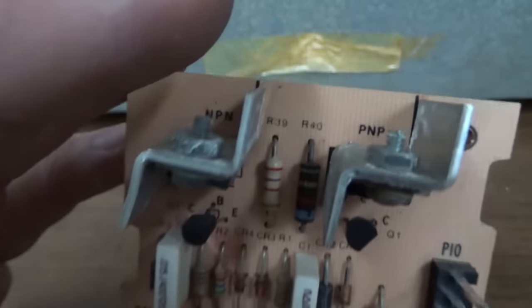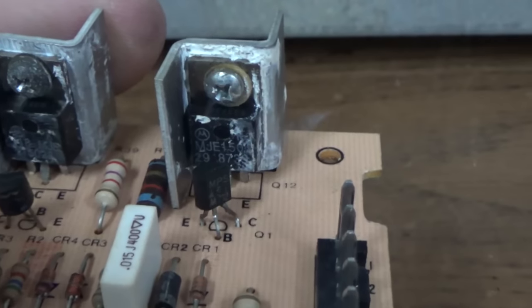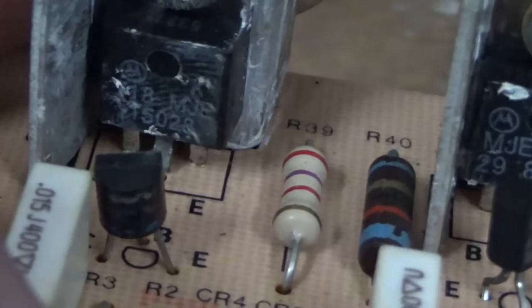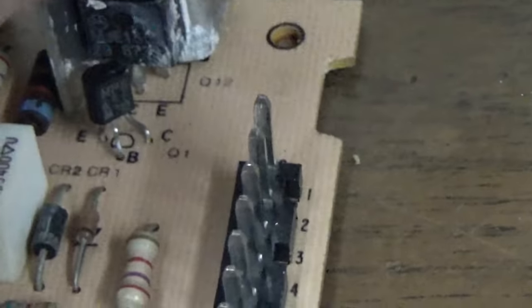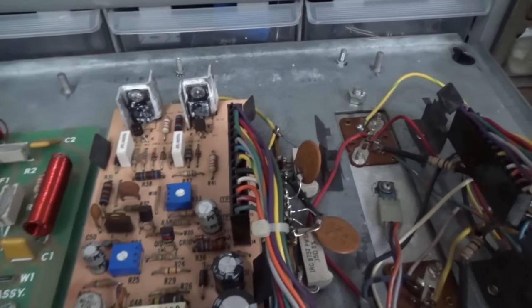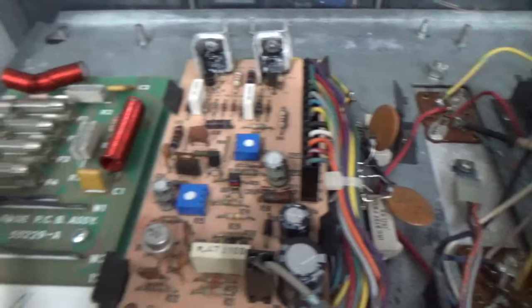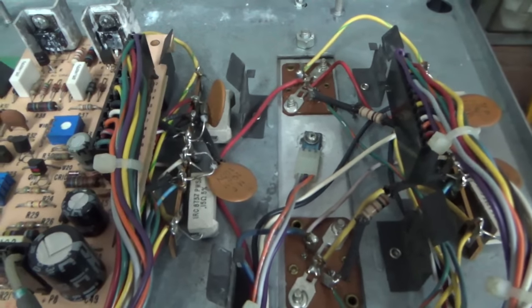Looking at the transistors — an NPN transistor and a PNP transistor. I wonder if they label them that way because it's not that important what the actual transistor is as long as it's NPN or PNP. If you get a transistor that's shorted, a lot of them are going to blow the fuse. Now I checked the fuses and none of them are blown — these four. I'm guessing it's these four transistors that they correspond to. None of them are blown, so these chassis-mounted transistors are probably fine. I did check these three already, and the small one, and they're not shorted — so it seems like they're fine.